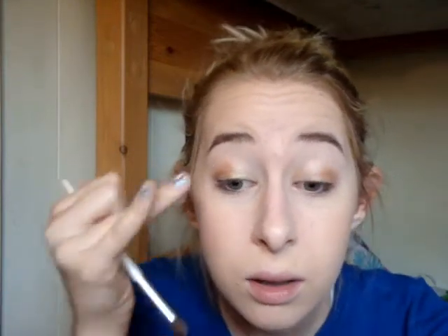Next we're taking the Essence Metal Glam Shadow in the shade Stealing the Show — it's a gorgeous gold shade. I'm actually going to use my finger for this because I don't want any fallout. It's such a pretty shade. I'm going to stick this into the outer corners of my eye and blend it in with my finger — it's a really pretty peachy gold look. It looks really pretty with green eyes. I'm just blending this across the lid.